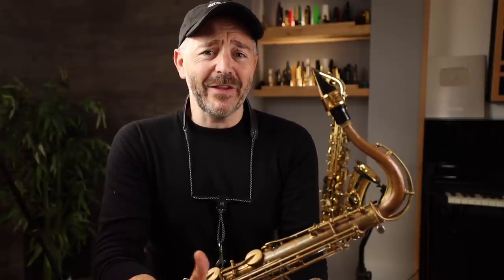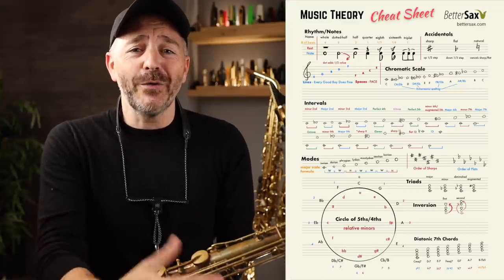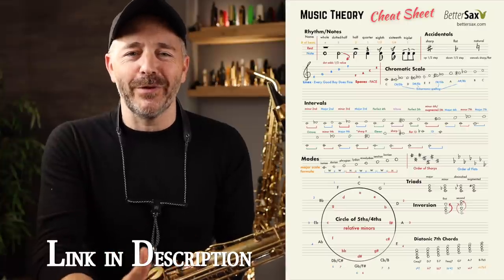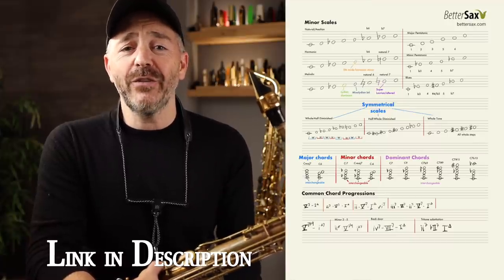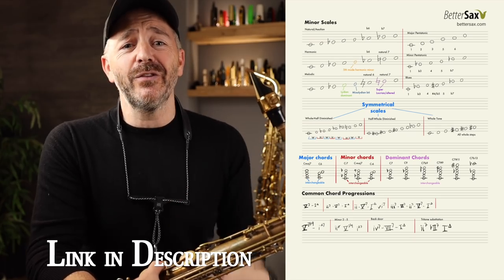It's a lot easier than you may think. In fact, I've made this PDF download for you which has all the music theory you need on one sheet of paper. I'm calling it my music theory cheat sheet and I've put it in the bettersax shed for you to download for free. The link to access that is in the description below.